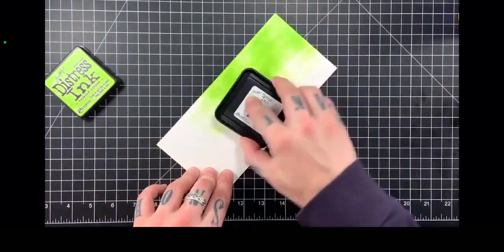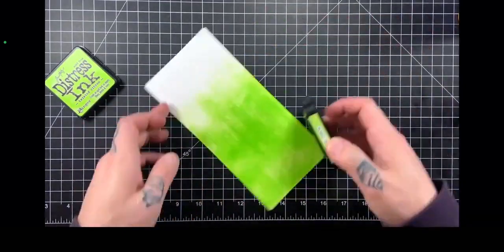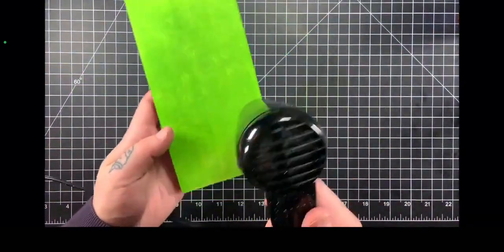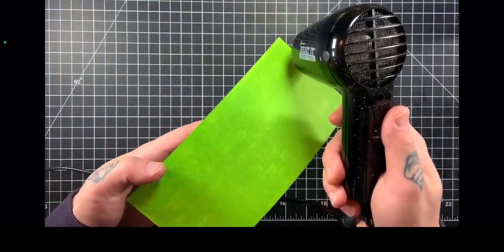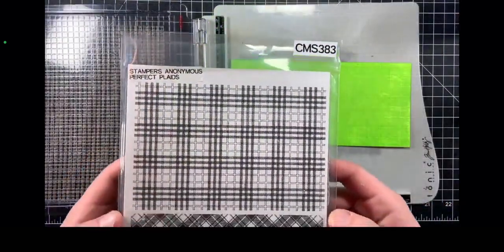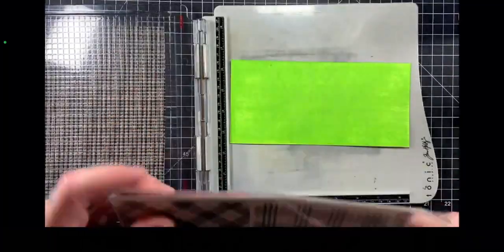I'm going to create my own colored cardstock using the ink pad to paper technique. This is very simple — I'm using some Twisted Citron Distress ink and just basically smashing it and rubbing it against the surface of some cardstock to create my own piece of colored cardstock.